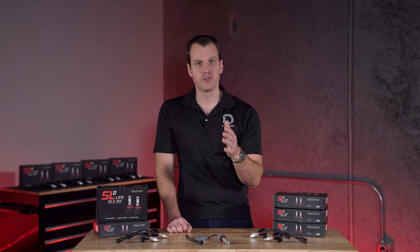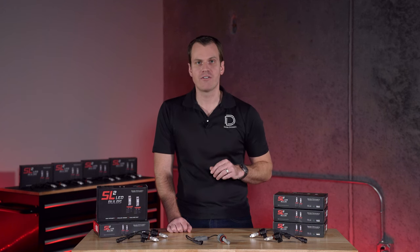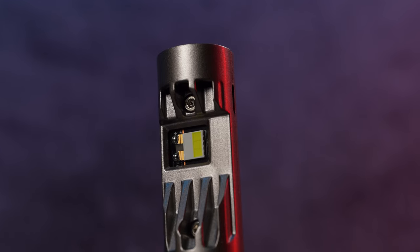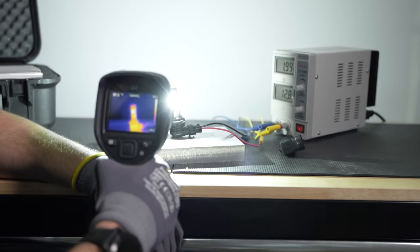Now if you haven't seen the SL2 Pro, please make sure to check out that video. That's the top dog in the lineup providing great output, performance, fitment, cooling — it's got it all.